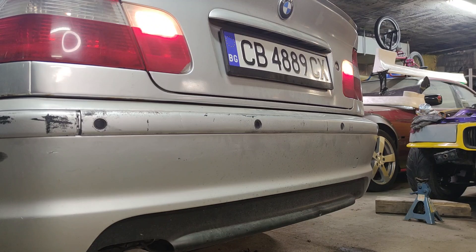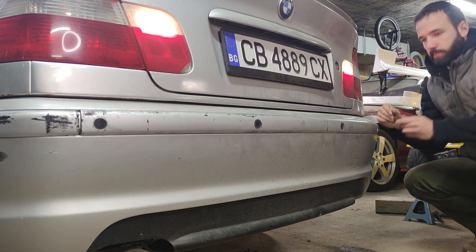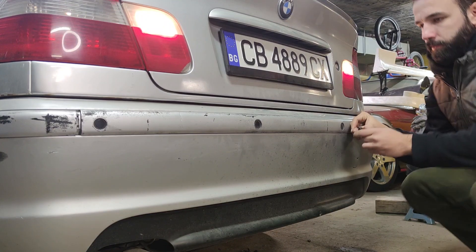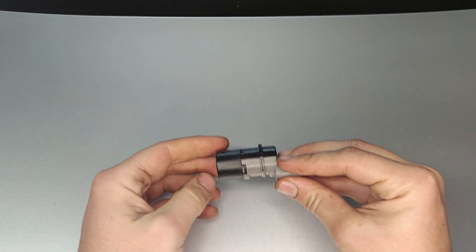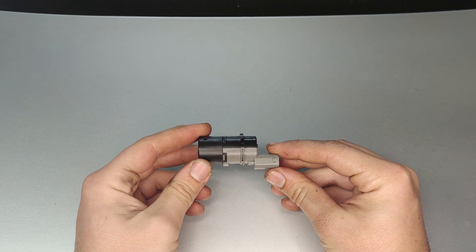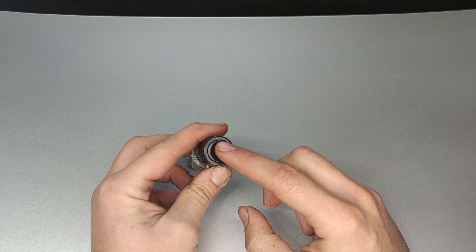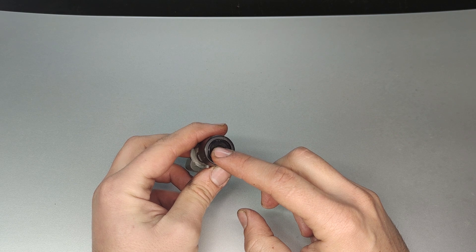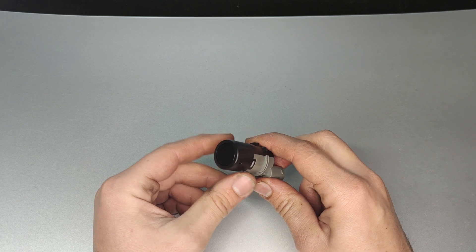The last way to find out which sensor is bad is to listen for it working. Even though they're ultrasonic, you can still hear them clicking. So turn the ignition on, put the car in reverse, and press your ear against them. If you can hear all the sensors working and clicking, that means none of them are bad, and it's most likely that one of them is just clogged up.